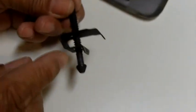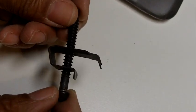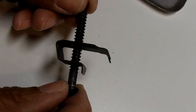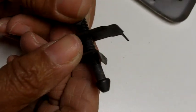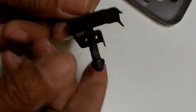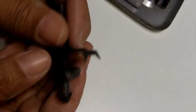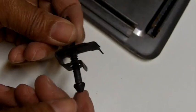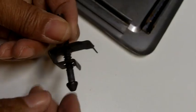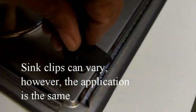Come on in close. This is the clip that holds the sink to the countertop, and I have to tell you honestly, the very first sink I installed many years ago, I had to sit and look at the clip for a long time before I figured it out because it's not intuitive. This head of the bolt looks like a little cap, and that cap is inserted in this track here. Let me show you how.